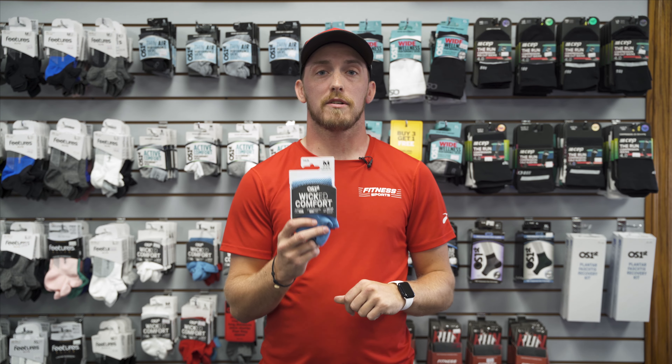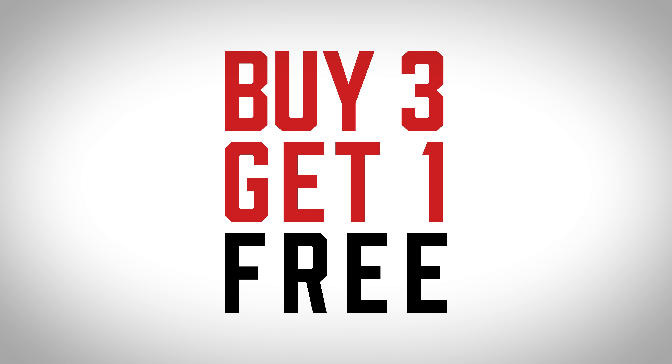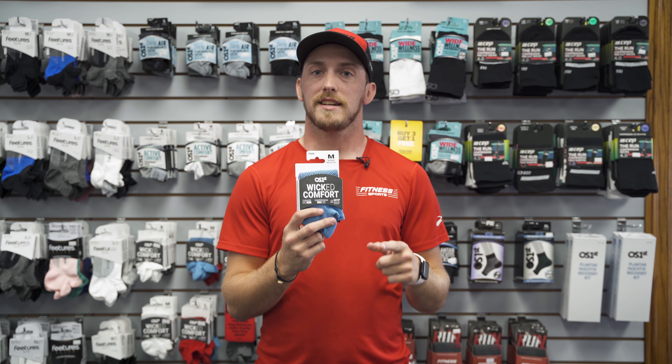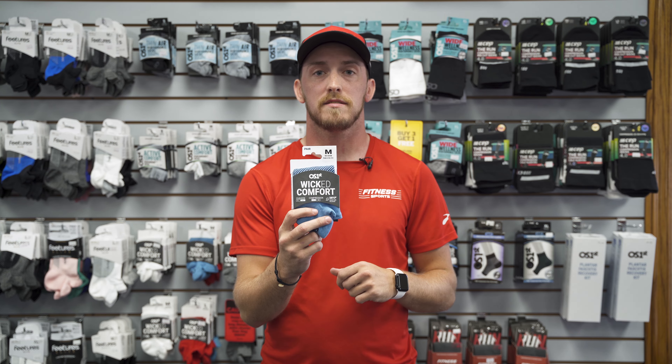If you're interested in trying OS First, stop in store today. We have trial pairs and offer them on a buy three, get one free basis. If you want more content like this, please like and subscribe to the video. This has been Fitness Tested — we'll see you later.